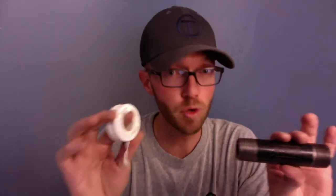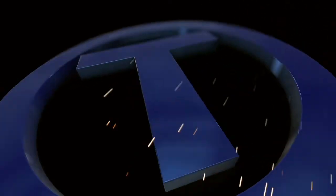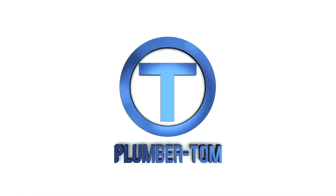Teflon tape. Threaded pipe. Do you know how to put these together so that the pipe won't leak? Let's talk about that today. He is a master plumber, a plumbing contractor, and a plumbing instructor with over 20 years of plumbing experience. He is Plumber Tom.